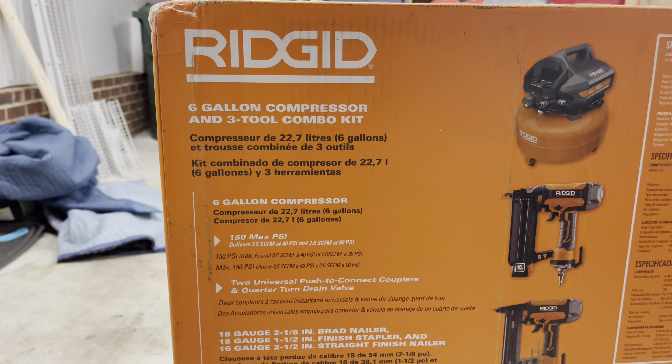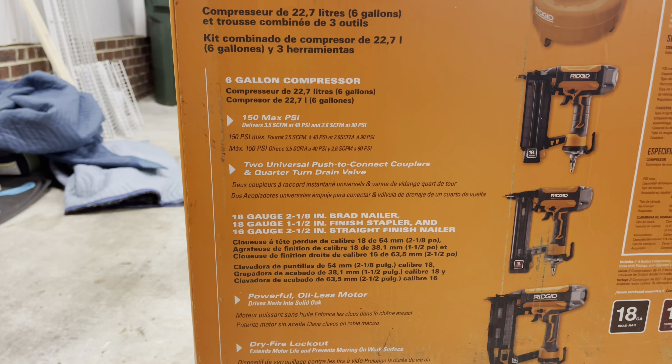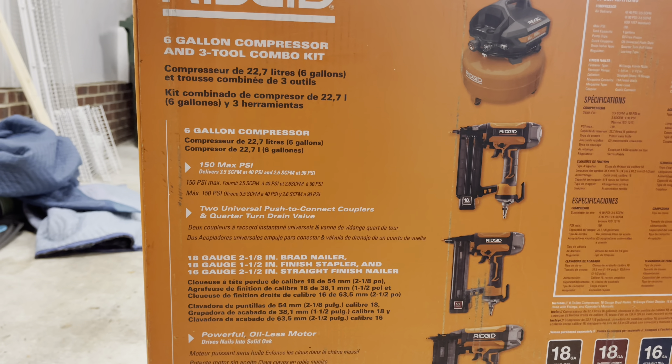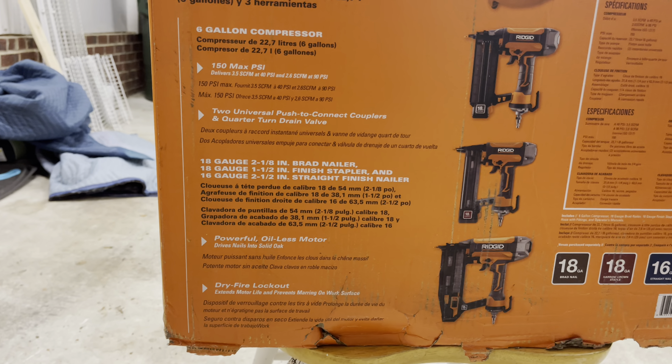Let's look at the box specs: 150 PSI max from a six gallon tank, two universal push-to-connect couplers, and a quarter-turn drain valve, which is good. And there are the guns — 18, 18, and 16 gauge.